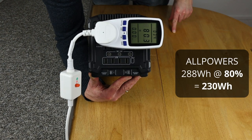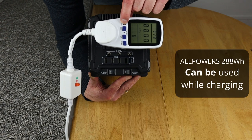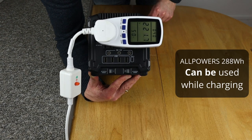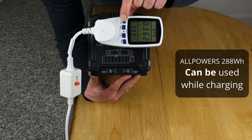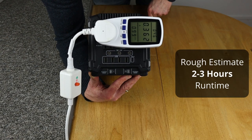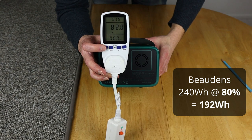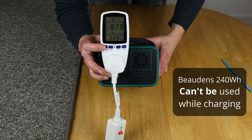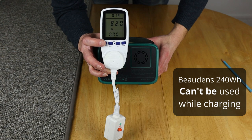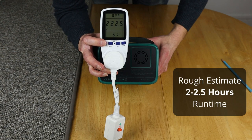The AllPowers 288 watt-hour is drawing 80 watts at 221 volts and 0.362 amps. And last but not least is the Buden's 240 watt-hour, showing 82 watts at the socket at 222 volts and pulling 0.370 amps.